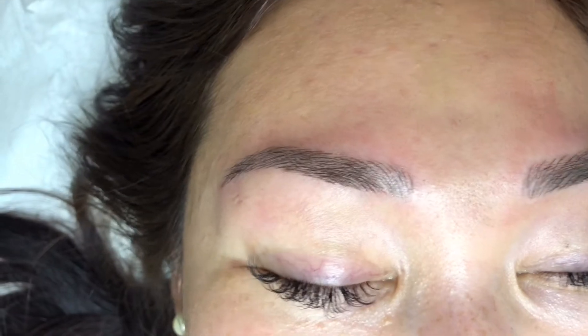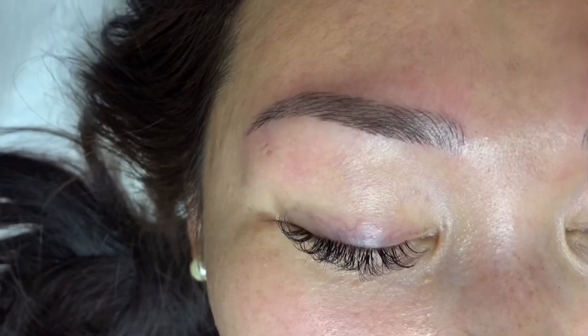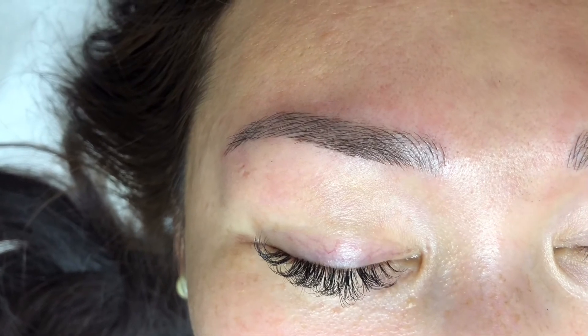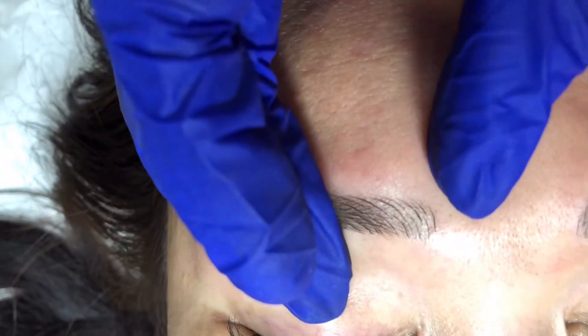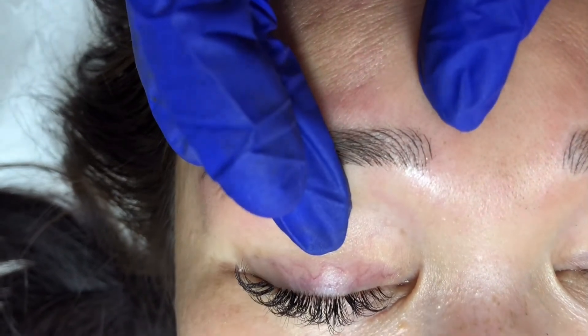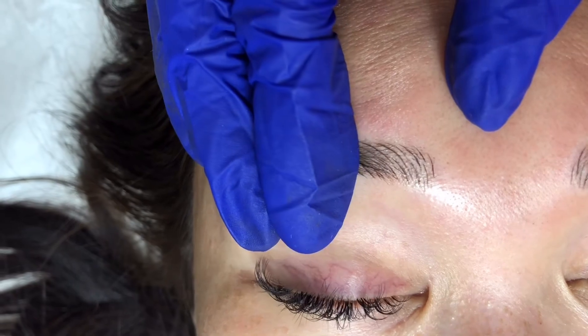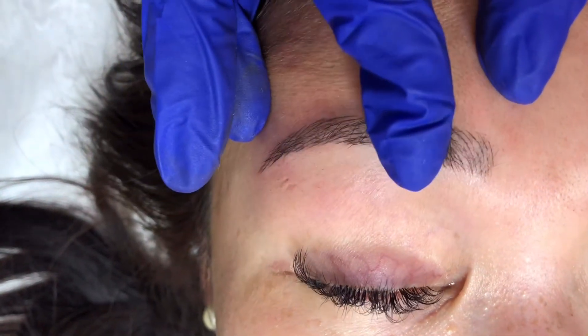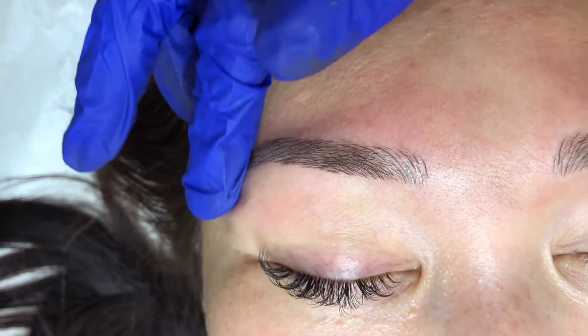Warn your client that right after the procedure they will see darker eyebrows than the final result. The final color will fade about 30 to 40 percent after the first session, leaving their eyebrows very natural — possibly patchy after the first procedure. That can be fixed at their touch-up within five weeks, which is when the first touch-up should be performed. After that, they're good to go for one year to a year and a half.